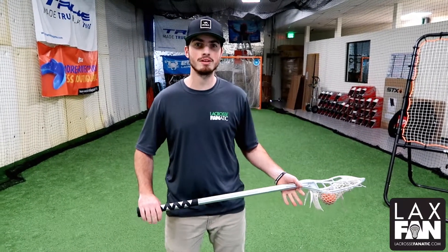What's up guys? JT here with Lacrosse Fanatic. Happy Wall Ball Wednesday. We've been getting a lot of questions about specifics of a routine.